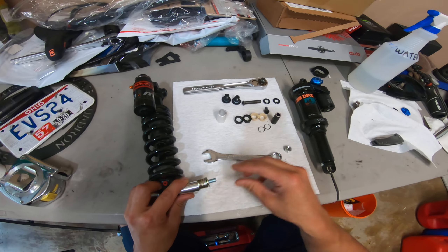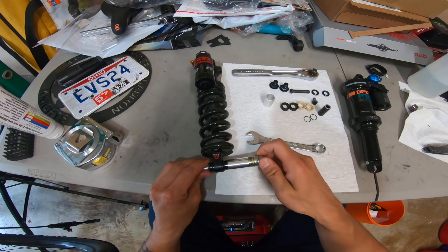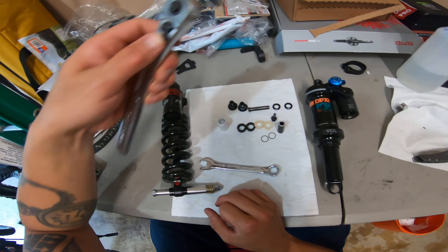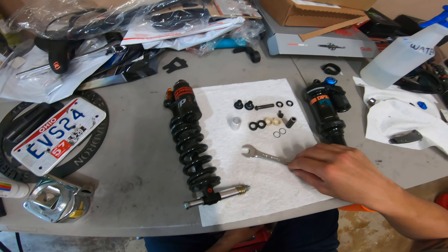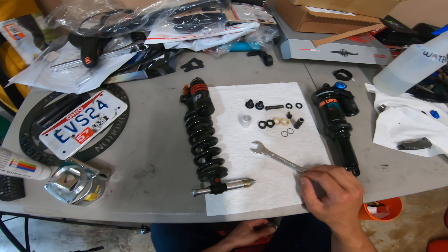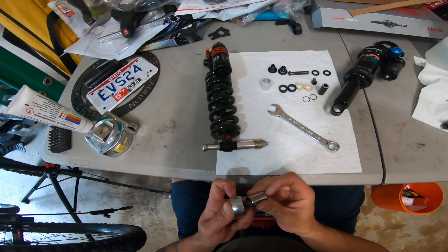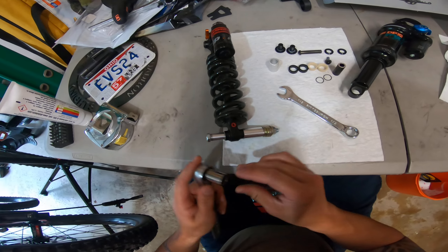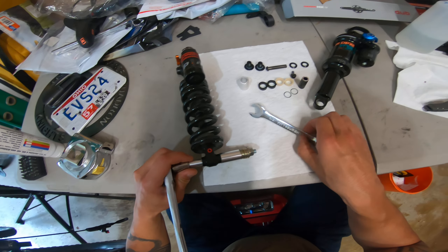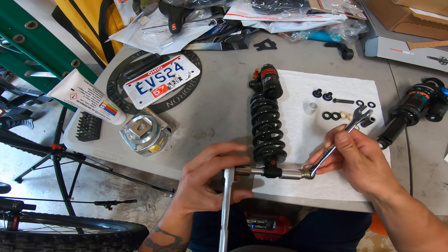Then you take some washers and just stack them on with a nut on the end, tighten it down. The bolt size and the nut size on the bolt is half inch. So I'm pretty much just going to tighten the nut down until you hear the bushing pop out of there.